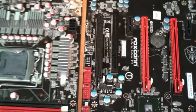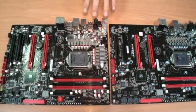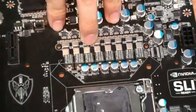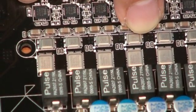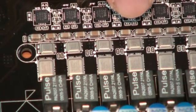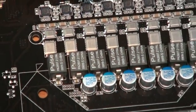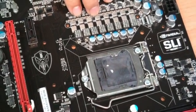We use three unique features on this series product. The first is we use the server segment power solution. You can see the metal material components — the MOS components are made by metal material, and they have more power efficiency than normal ones. So we keep the tradition from our blood-rich x58 solution.